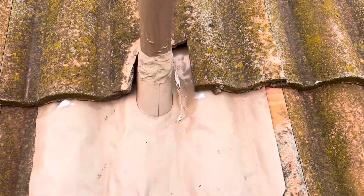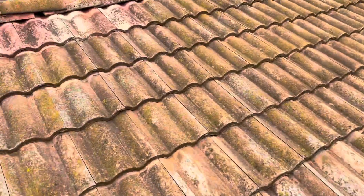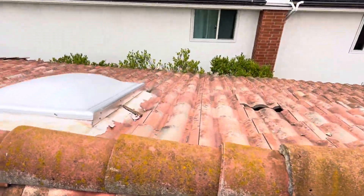Newer flashing right here — this is properly sealed and was recently done. Getting over to the top of the roof, we can see the skylight repair that was done.